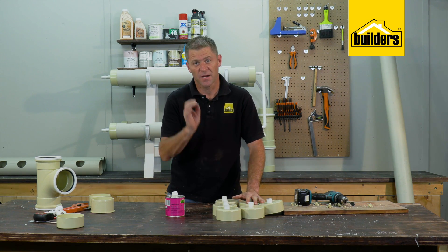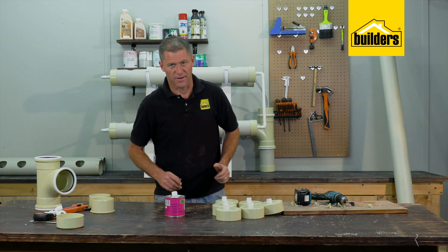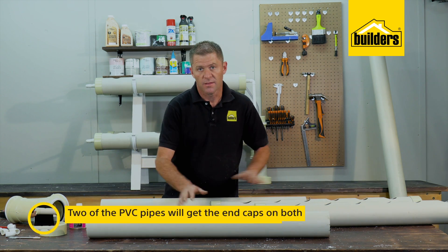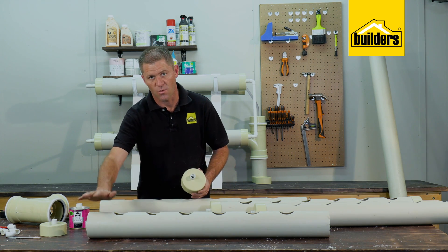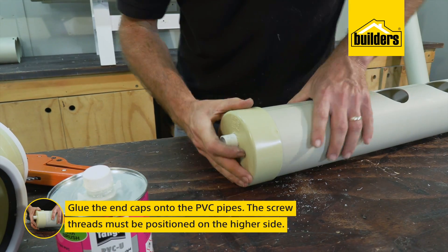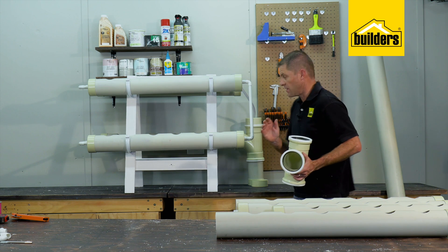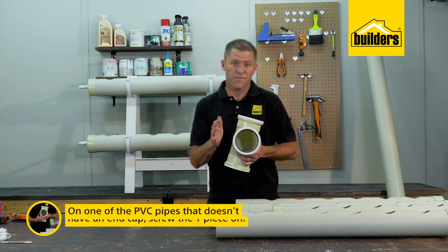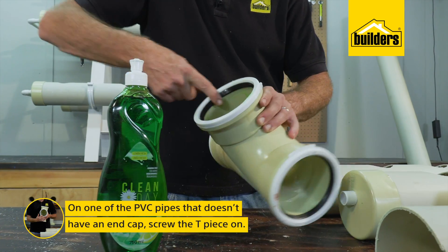That's all six thread adapters done. The last end cap with the hole is for the top of the reservoir and does not need a thread adapter. Two of the channels get these end caps on both sides, while two channels will only have an end cap with the screw thread adapter on one side. So let's glue the end caps on, remembering the orientation of the screw thread must be on the higher side. For the water reservoir we need to add a T-piece onto one of the channels that does not have an end cap. If you're using these fittings with a rubber seal, putting some dishwashing liquid on helps them slide together.